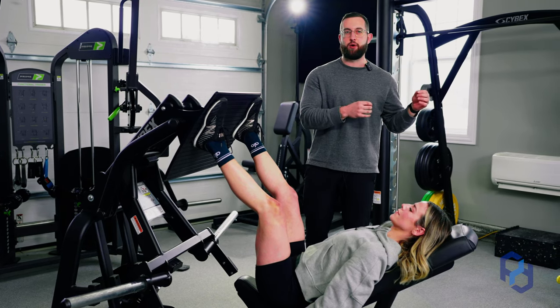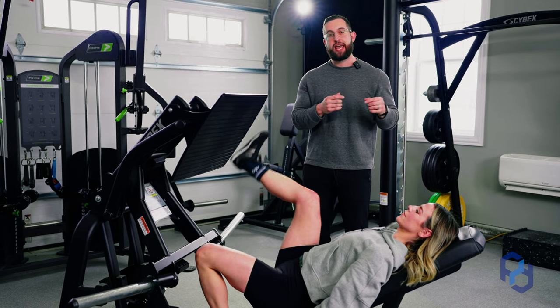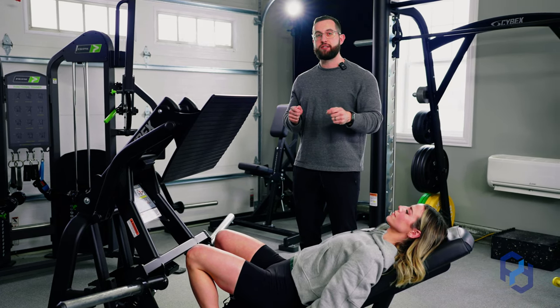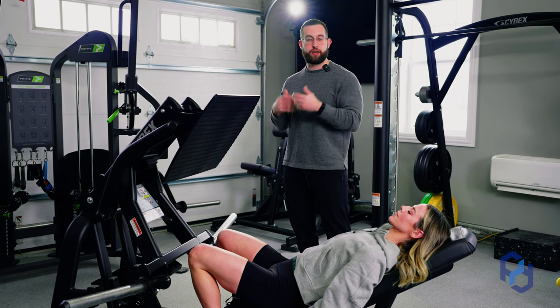Come back to that anatomy component of the insertion and origin of the glute that we talked about at the very beginning of this video — it wraps around the femur. So if we take that wider stance, this is actually decreasing the range of motion because of that insertion point being on the outside of the upper leg, or the femur.